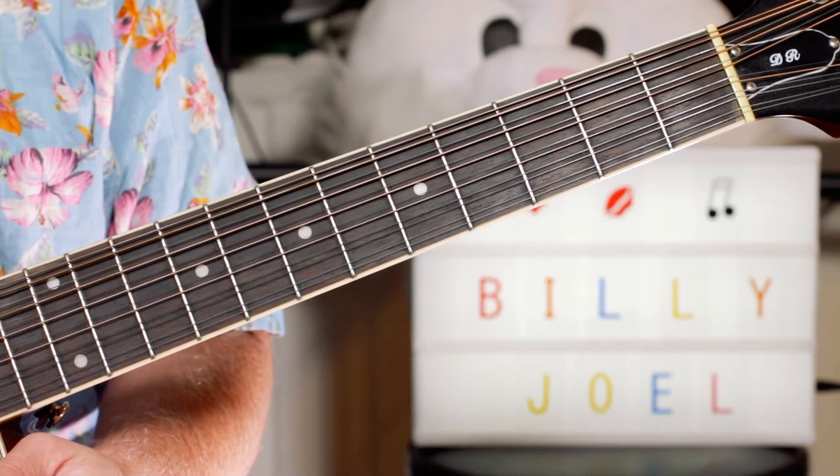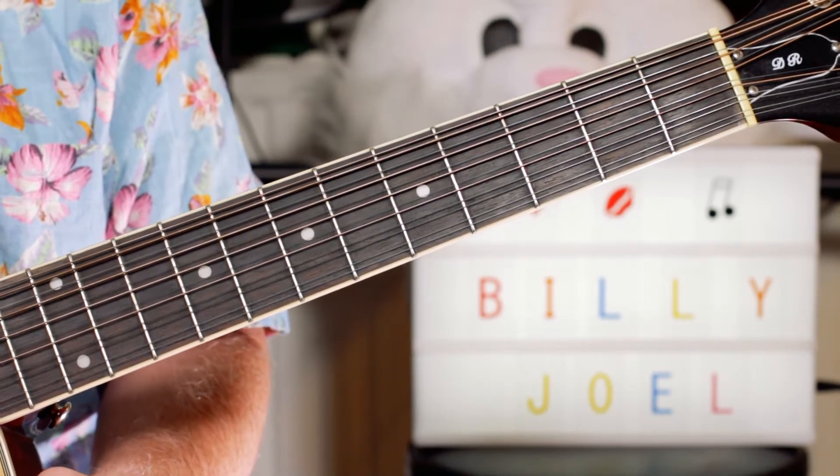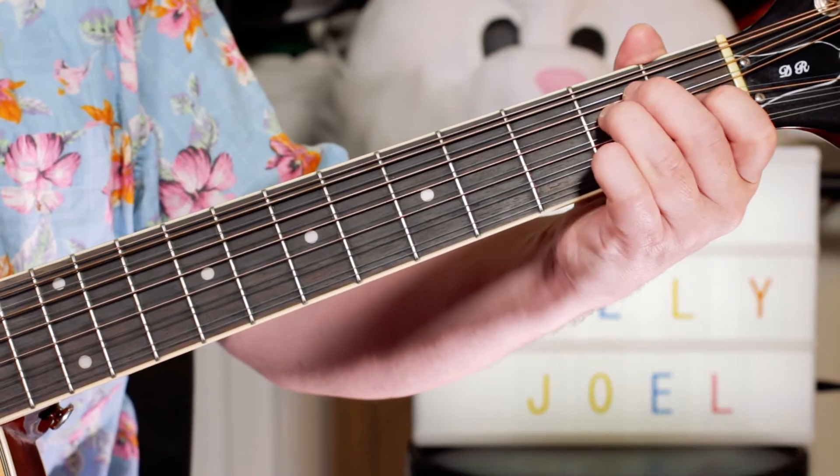Hey guitar buddies, let's have some fun with the school disco classic. It's Billy Joel and Uptown Girl.